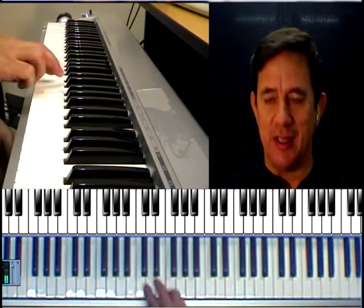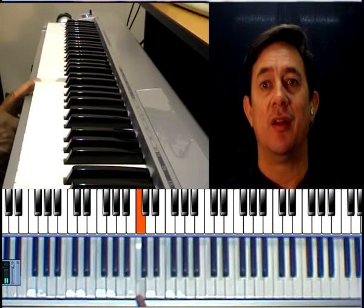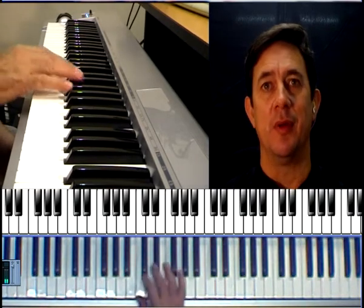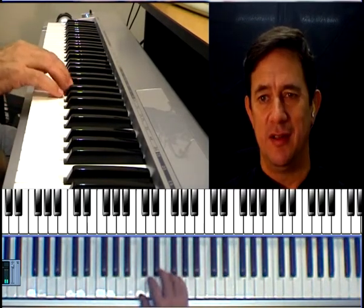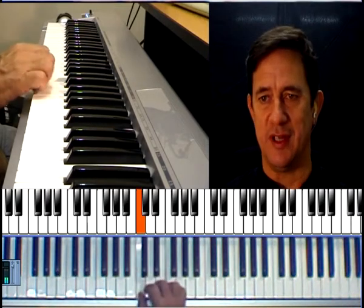I'm going to go back to middle C and talk about the major scale, which we did before on the black notes, but we're going to do it this time in the key of C. What's great about the key of C is that it's just all the white notes from C to C.